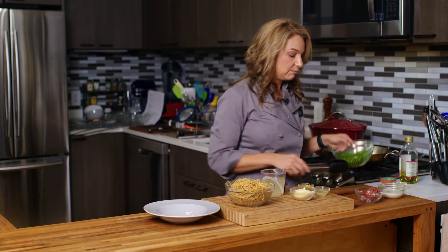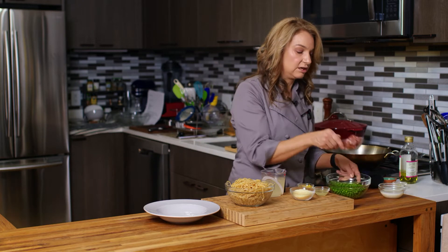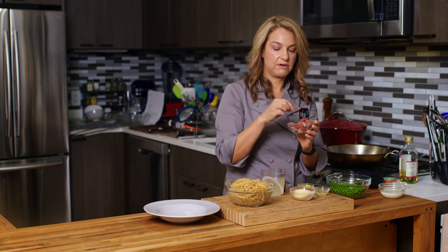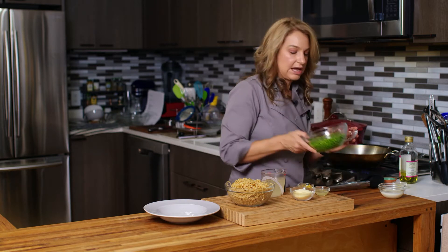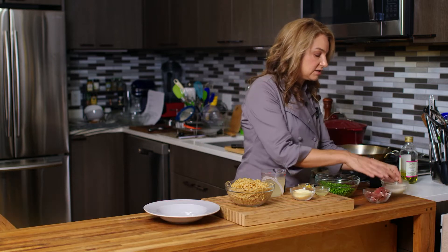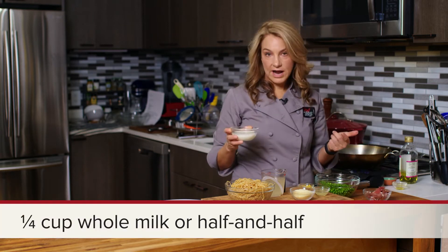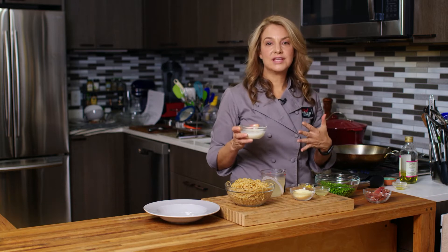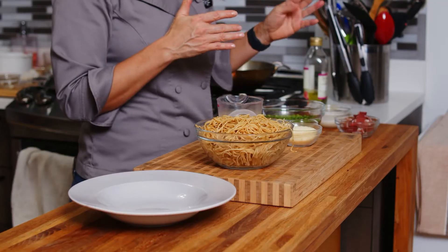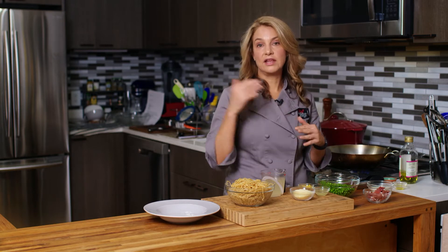Next up, we're going to have a few things here. We have sliced up prosciutto, which is essentially a type of ham. I have a bunch of green peas, and we have some whole milk or half and half. You can also use heavy cream if you want a little bit of a richer dish. The whole milk is less fat, the half and half is a nice happy medium, and then a little bit richer on the heavy cream side.